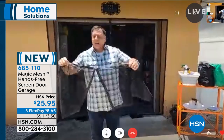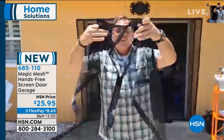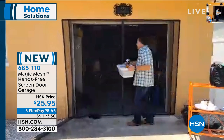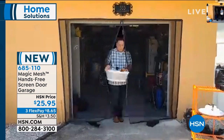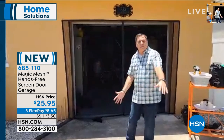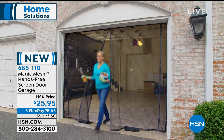Lou demonstrates up close how the magnets work: the magnets are along the middle, and when pulled together they find each other very powerfully. You can simply walk through the door without opening anything, have that open-air experience, and then the magnets find each other and it closes, keeping bugs out. Lou uses his garage as a workshop, so he can have airflow now. People use it for barbecuing, equipment storage, sitting with friends. It's a great way to add almost an extra room to your house.